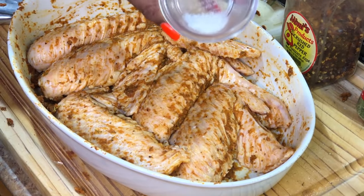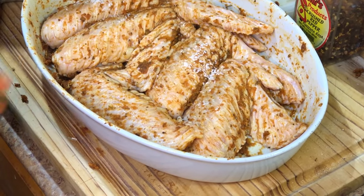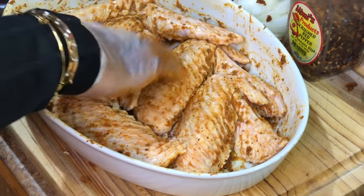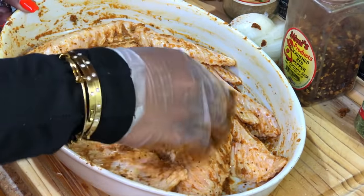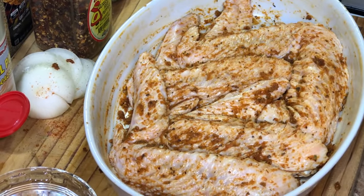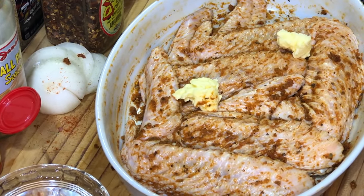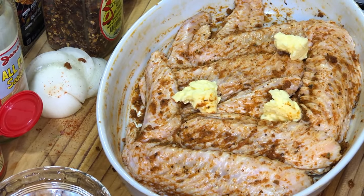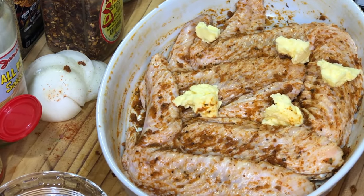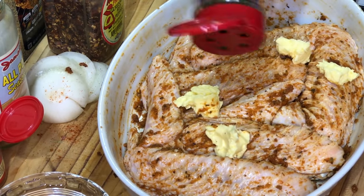I'm going to add my salt because I forgot to add it — just a little bit, not much. I was looking for my salt in the mix and I couldn't find it. All right, we're going to add some butter. The butter is obviously going to melt on top of the wings and give it a nice, creamy, buttery flavor. Add the butter to the top just like that. And we're going to add a little parsley.